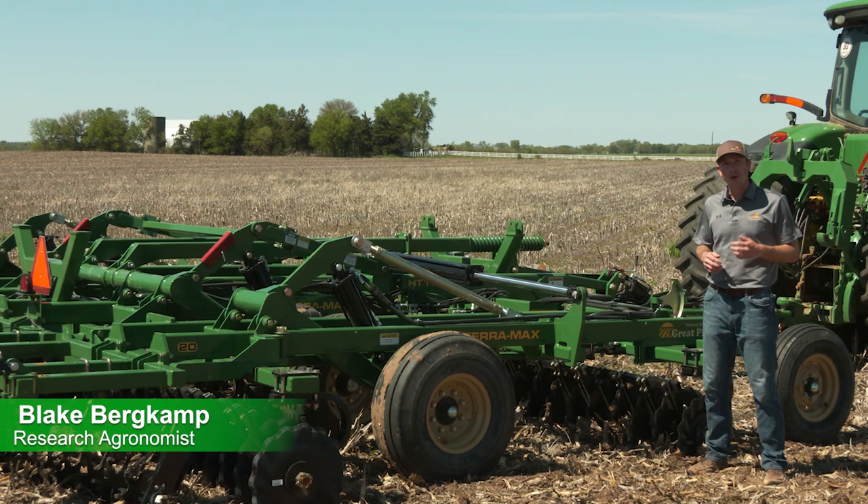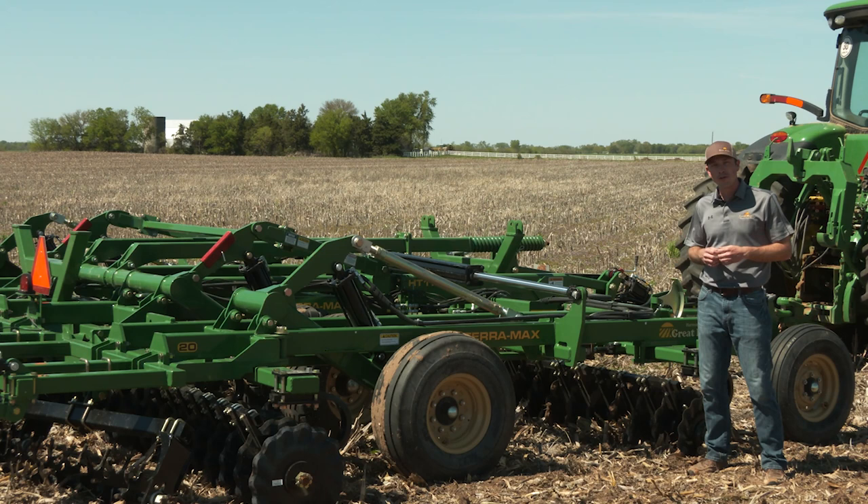Hi everyone, Blake Burkamp, a research agronomist with the product management group at Great Plains. I'm out here in the field today to give you a quick field tip on our new variable intensity hybrid tillage tool, the TerraMax, and where it really fits in the marketplace.